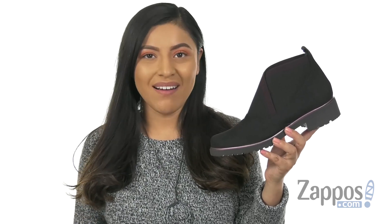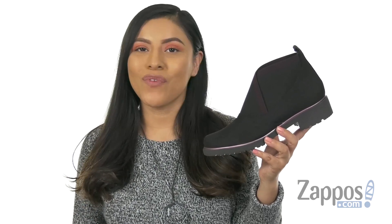Hola, mi nombre es Nelly, and I'm from Zappos.com. I'm here to show you Kidston from Munro.